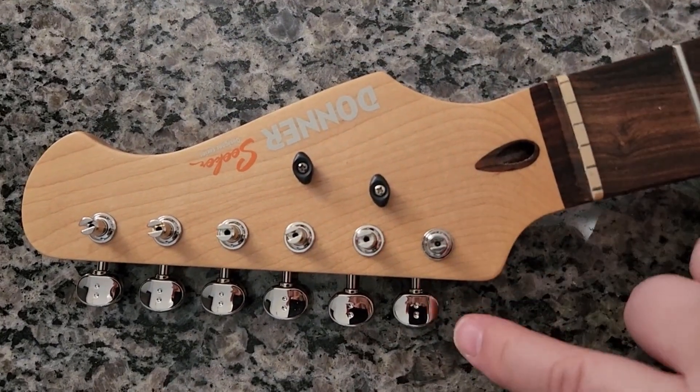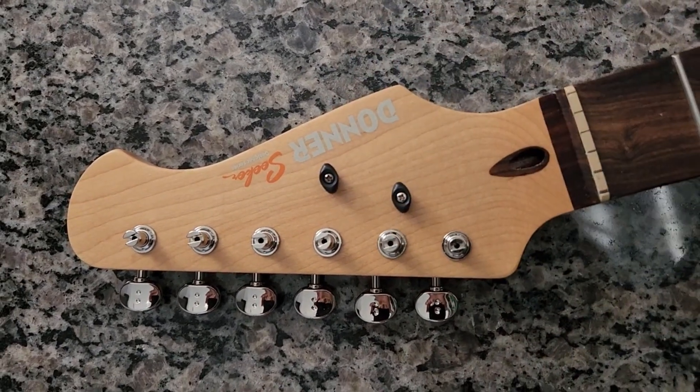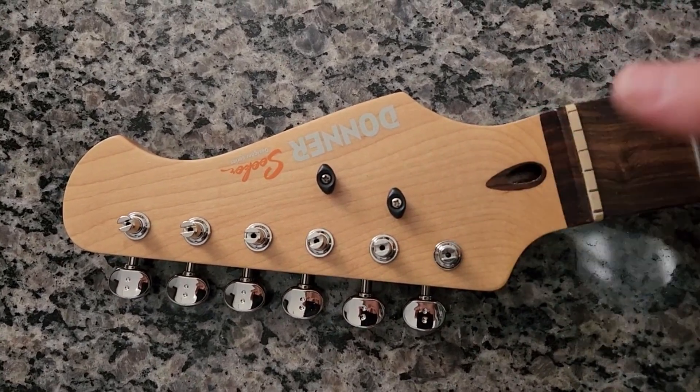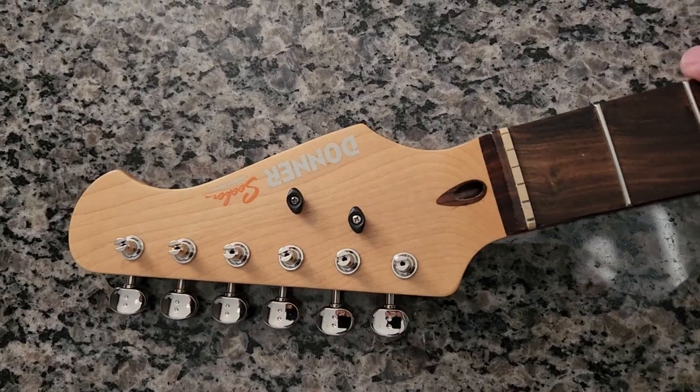I always recommend and use Graph Tech tuners for one very specific reason - and there are actually a whole bunch of reasons. First of all, they're high quality tuners, but there are hundreds of quality tuner brands out there, so that's not a surprise. What makes these really cool is that these are ratioed tuners, and I'll show you what that means.